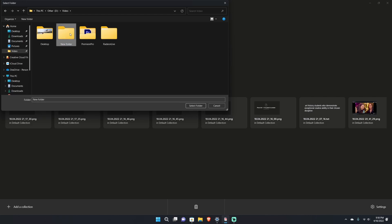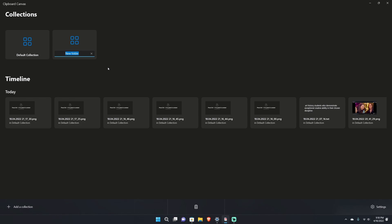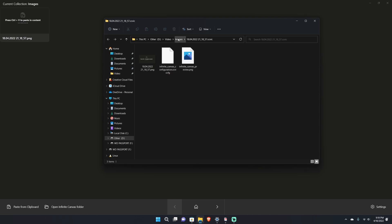Going back home you can see the total collections, a timeline for today of all things saved. I can add a new collection, name the folder — say I want a 'Video' folder, make a new folder, hit 'Select folder,' and it creates a new canvas. I can edit the name and call it 'Images.' Then hitting 'Open collection folder' shows that the video folder was automatically renamed to Images.